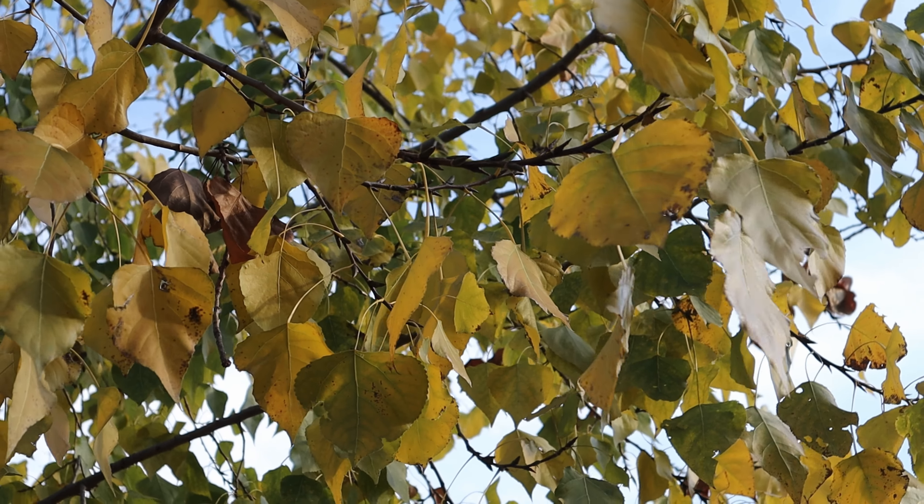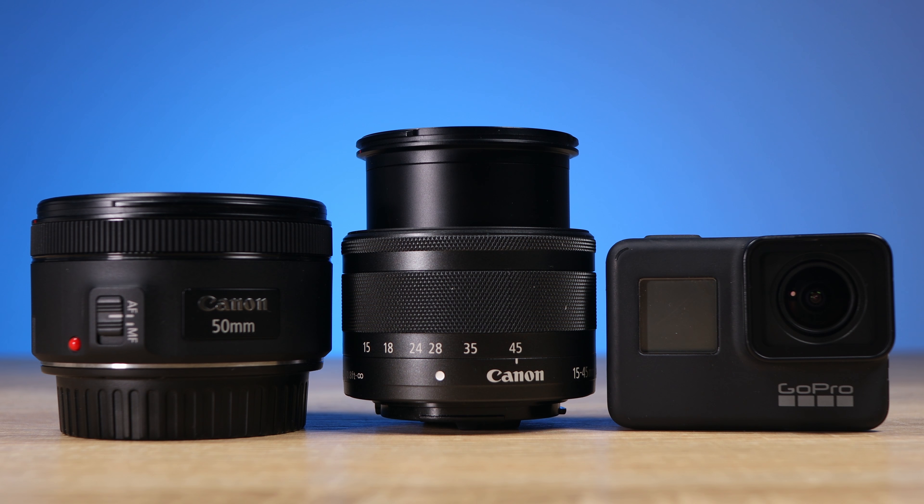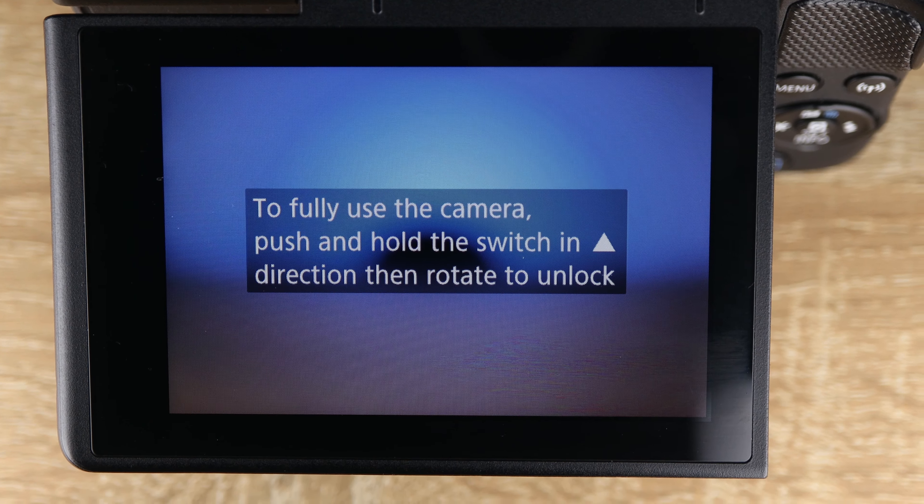Fifth: maximum and minimum aperture values and the number of blades. The lens can close the aperture at a whopping F40, but this only happens if we are zoomed in all the way to 45mm. It has 7 aperture blades and they are rounded. The minimum aperture values go from F3.5 at 15mm to F6.3 at 45mm.